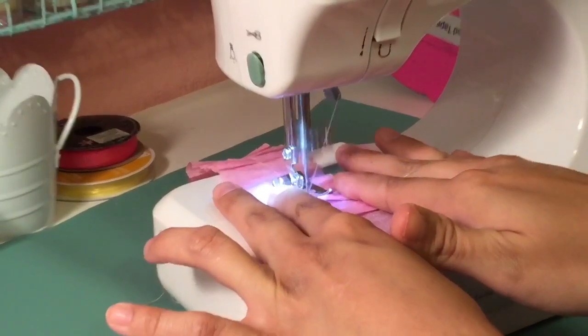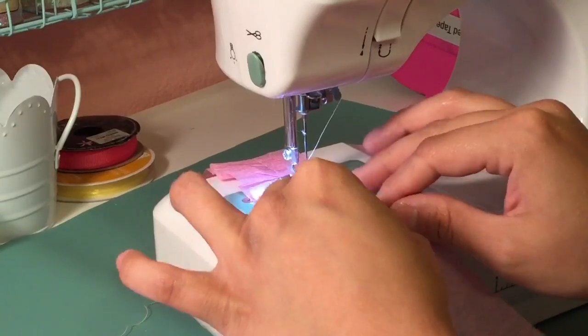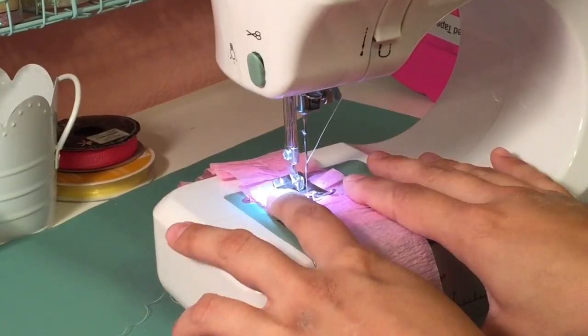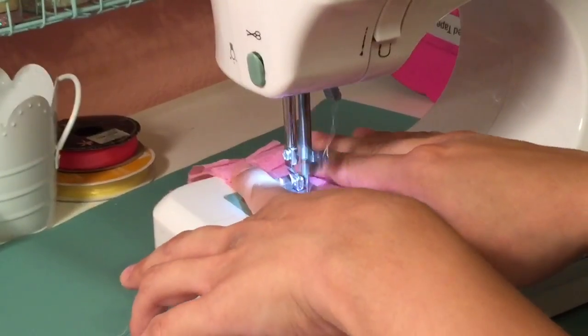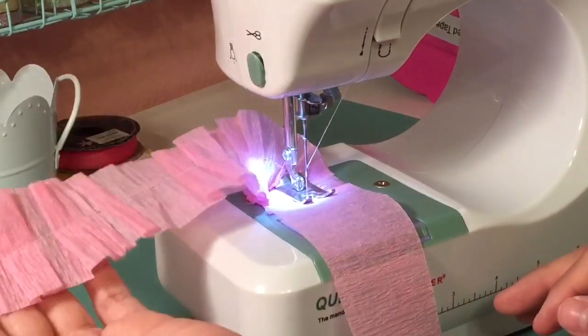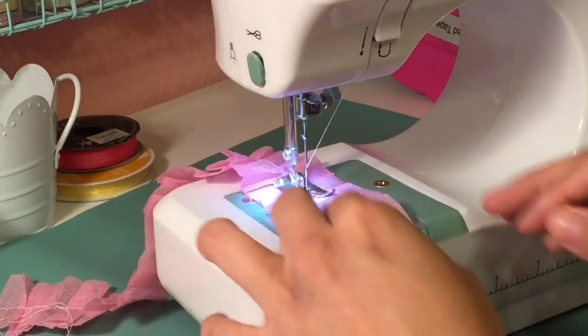So yeah, this is my little tutorial. I had one of my friends, Serena B. — you guys know her on YouTube — she had wanted to know how to do this, and it's fairly easy. So here I am showing what it came out looking like.